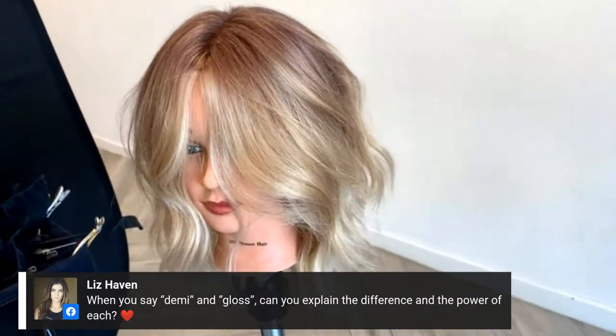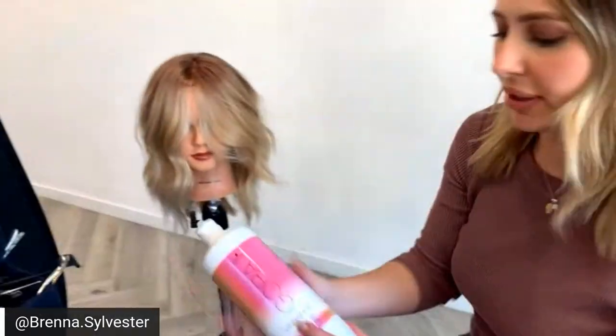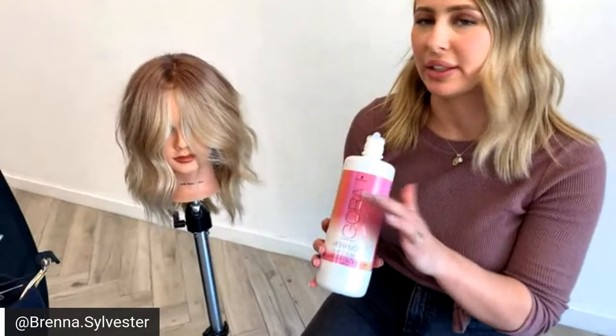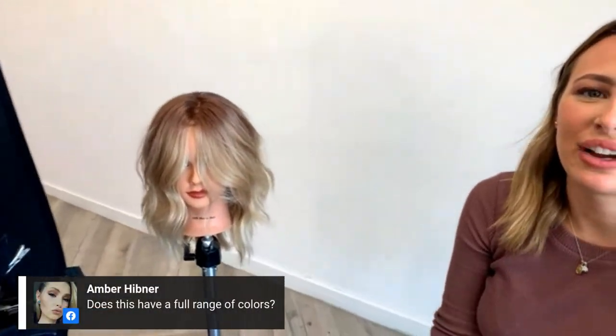When you say demi and gloss, can you explain the difference in power? Using 6-vol developer alone will be a little bit more powerful than using 6-vol developer with the tone softener, because the tone softener dilutes it — but Schwarzkopf can answer the actual scientific difference between the two. Well, thanks for joining my live. I hope y'all learned a lot. My IG is at Brenna.Sylvester. Thank you Kennedy, thank you BTC, thank you Schwarzkopf for allowing me to do this. I'll see y'all later.